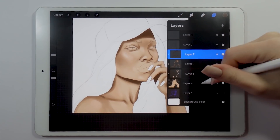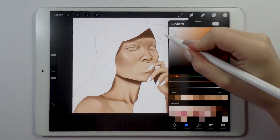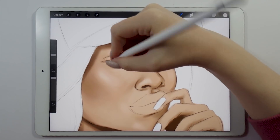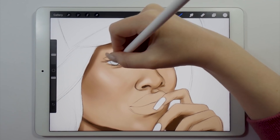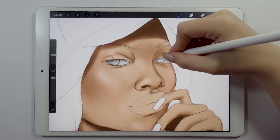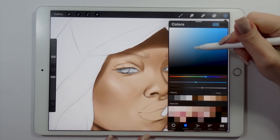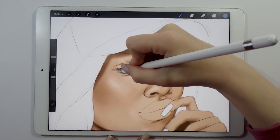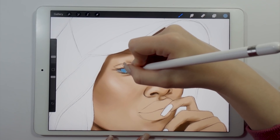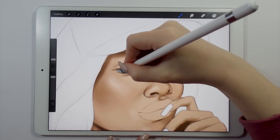Once I'm happy with what the skin looks like, I'm gonna proceed to adding the details. I'm usually starting off with coloring in the eyes because I feel like they really complete the face, and then I'm doing other details. The order in which you color in the rest of the face details is obviously up to you — I usually start with the eyes and then do the rest.